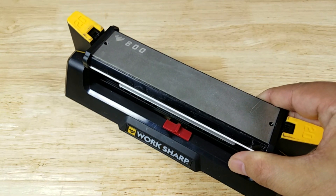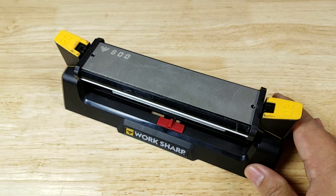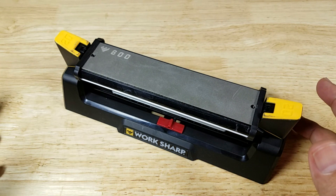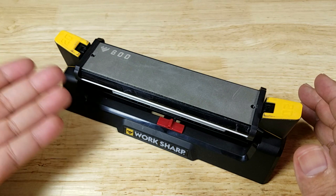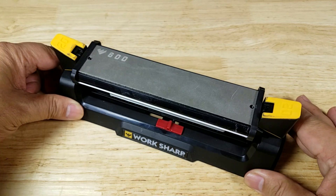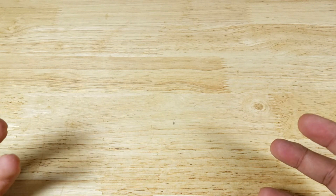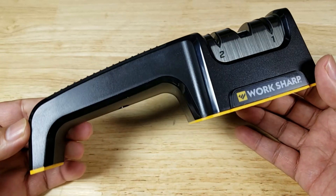There are many different ways to sharpen a knife edge. You can get a sharpening stone system like this, but not everybody wants to take the time to learn how to use these because it does take a little bit of skill. And then of course you have your electric knife sharpeners, but not everybody wants to spend that kind of money. A lot of people just want something quick and easy that's easy to store — enter the Worksharp pull-through sharpener.